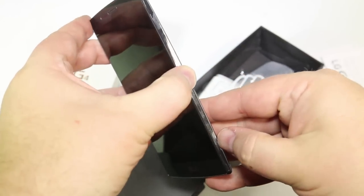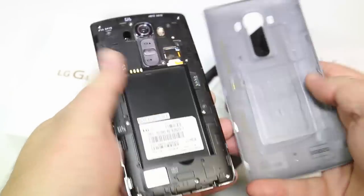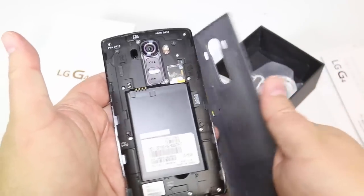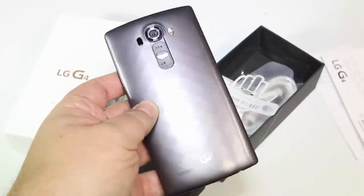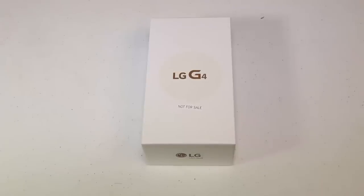Even the camera eye on the back looks really cool. Let's go ahead and open it up and see what's inside on the back. There's a place in the back where you can put in your battery, a micro SD card, and your SIM card. Look how good this thing looks — it's definitely a beauty. So go to AT&T.com and be sure to subscribe and watch the video we do with a full review of the AT&T LG G4.